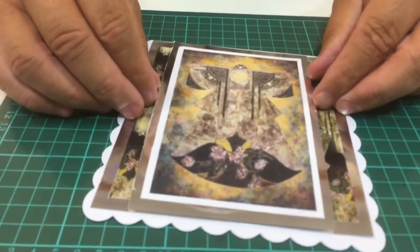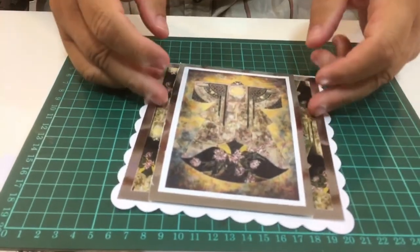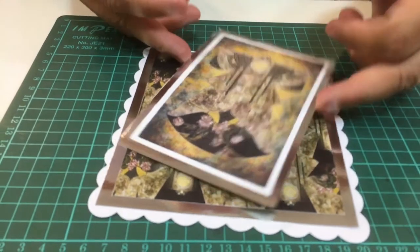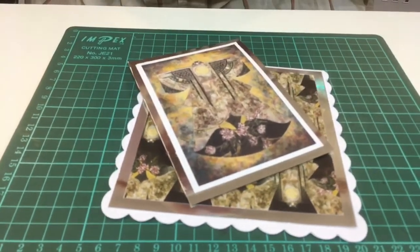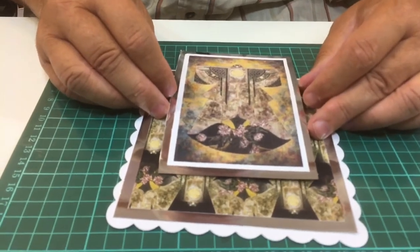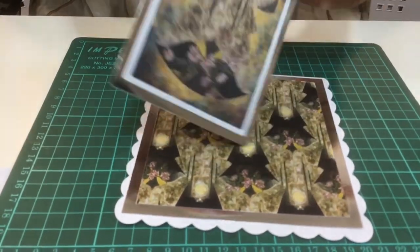Now I can position this on the card any way I want. I could just put it in the middle so you've got a little smidgen of backing paper showing, or on a jaunty angle this way or that way. But I think I'm going to keep it a little bit more geometric looking, similar to that.